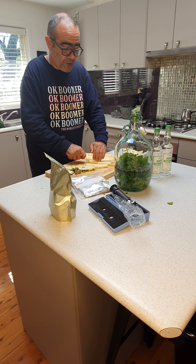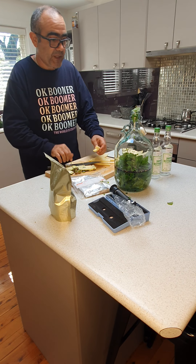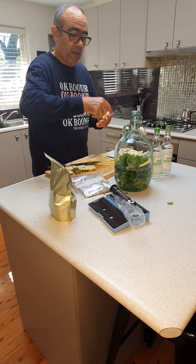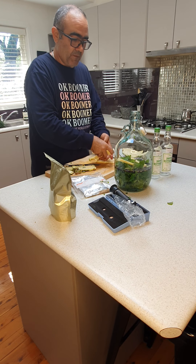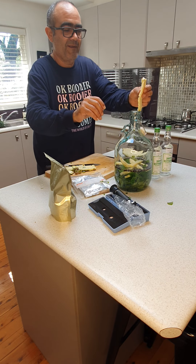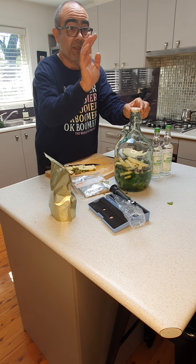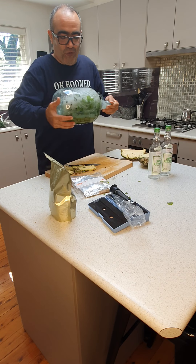When choosing a bottle, try to pick one with as large an opening as possible — it will make it much easier to take everything out later. It almost looks like a fruit salad in there! Preparation is done, and just give it a good final mix.